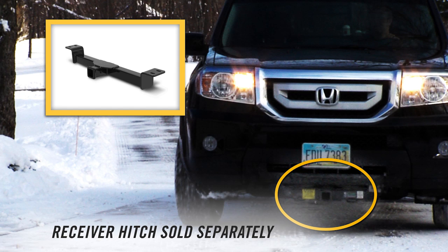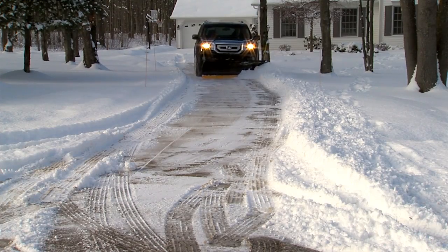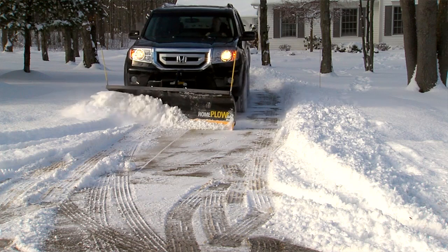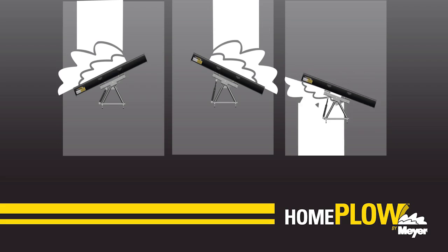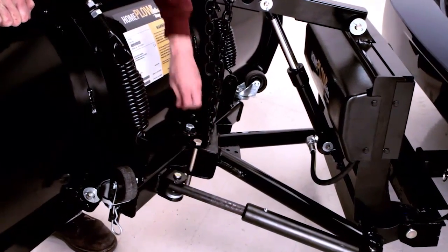Central to the mounting system is a Class III 2-inch receiver hitch that is sold separately. You can purchase from local retailers or from HomePlow.com. To help you move snow quicker and easier, most Home Plows come with our patented Auto Angling feature, which automatically angles the plow left or right when it encounters the weight of the snow on the blade. Or you can lock the blade into position with the provided pin.